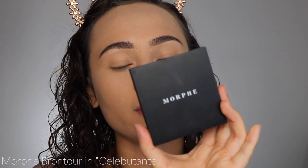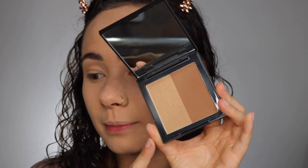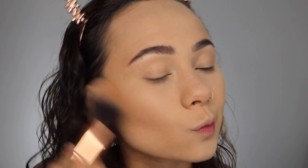To bronze up my skin, I'm using the Morphe Bronteur in the shade Celebutante. I've really been enjoying this a lot. I'm going to focus my brush mainly on one side and then dabble a little bit into the darker side, but not too much. If you weren't talking as much as I am, you could actually get this makeup look done relatively fast, because the techniques are very simple and quick but still create a really nice effect. I'm not going to worry about contouring — just that bronzing.